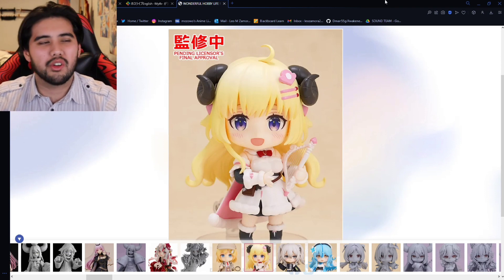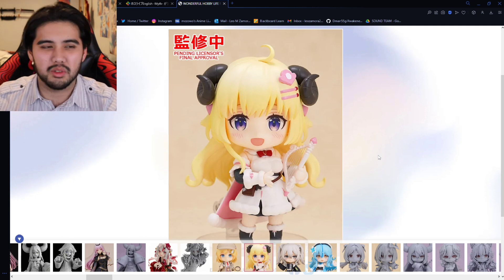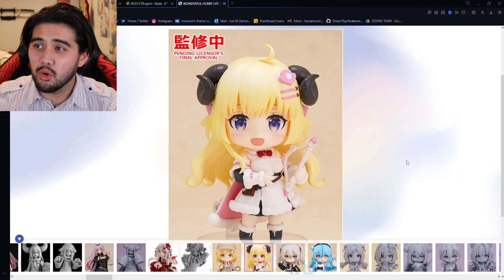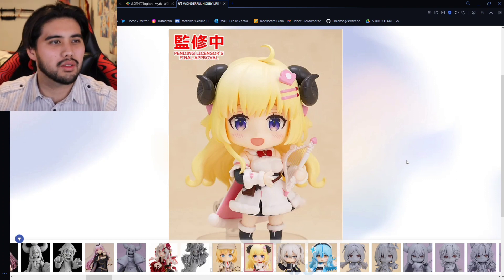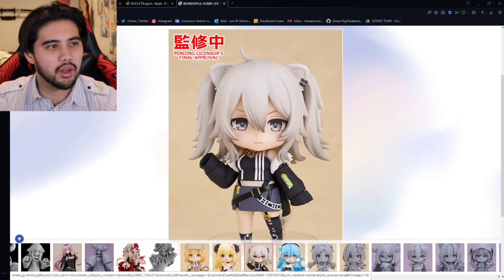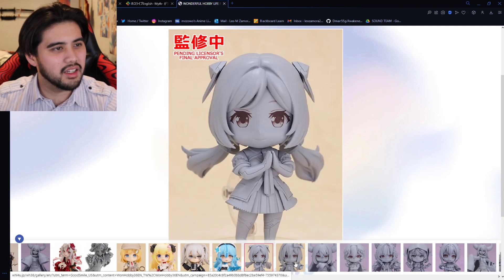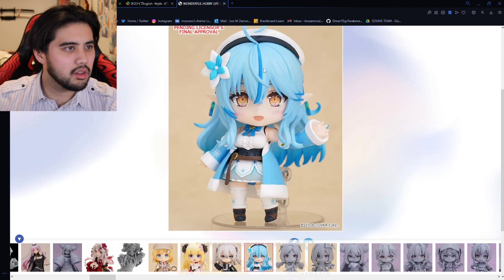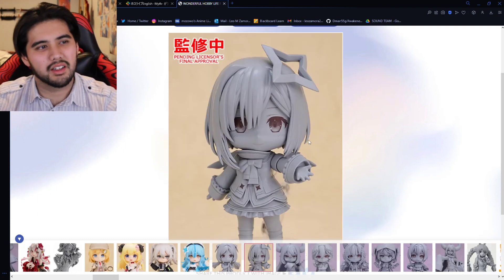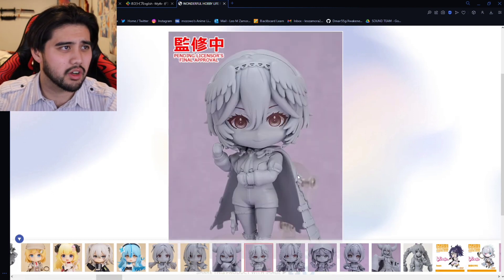The hololive nendoroids just keep on coming, and I honestly don't know if I'm gonna be able to afford all this — but who cares, I'll go broke buying all these. I love hololive and I want every single nendoroid. We have Botan, Watame, Lamy, Aki — this blue looks very nice. And we have Kanata and Laplus as well, all of Gen 5 and Gen X, which is crazy.